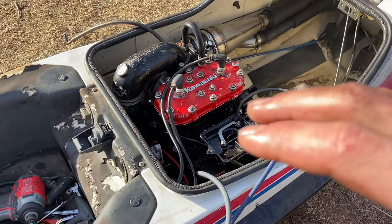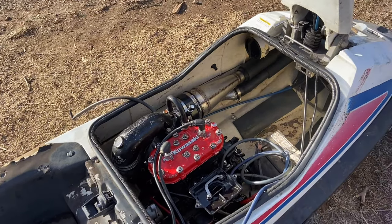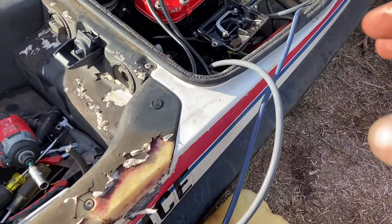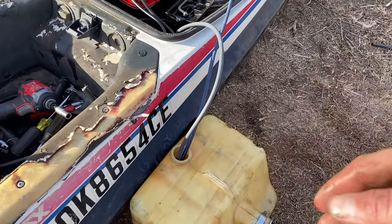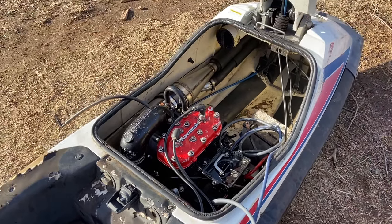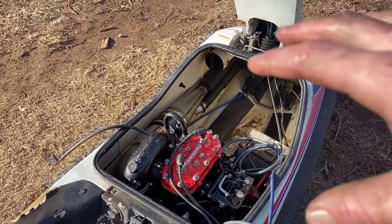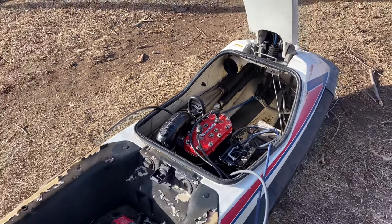This thing did fire off, which is awesome, and everything sounds really good and healthy — so that is good to go. The only problem is I cannot get it to run under its own power or its own fuel supply. We're probably going to need a carb rebuild at least. We'll probably do that off camera and just get this thing dialed in and hopefully be ready for the summer as just another extra ski in the fleet.